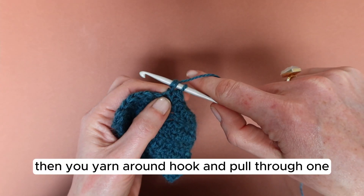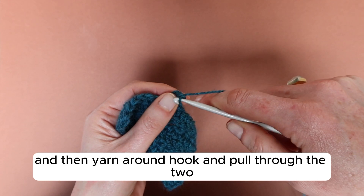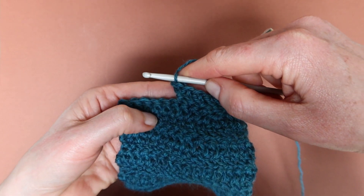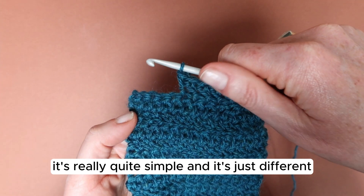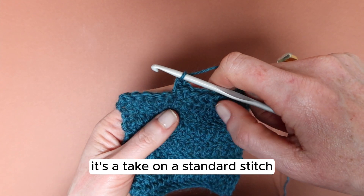Then you yarn around hook and pull through one, and then yarn around hook and pull through the two remaining stitches to finish. And you can see how much that stitch is leaning to the left. That is your herringbone treble — it's really quite simple, and it's just a take on a standard stitch.